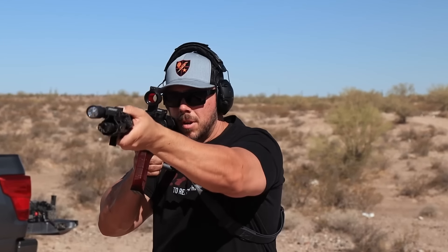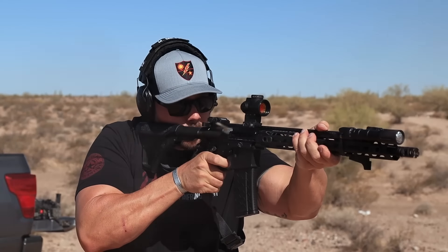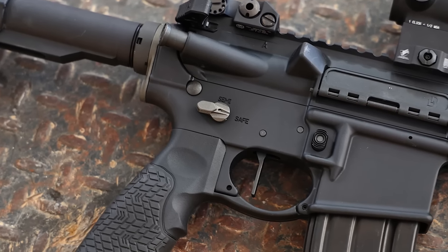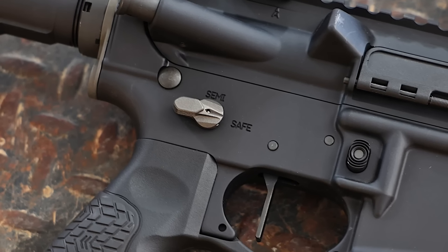A few changes from the safety selector to tuning that gas system, and just overall how I've built this — it is a dramatic difference, both in feel, felt recoil impulse, and how it runs on the range. As far as the trigger and some of these parts go, look up that Timney DH3 trigger — I've got a video linked below. That thing is pure sex, great out there especially if you're into two-stage triggers. I still like single-stage a little bit better, but that trigger is off the charts.